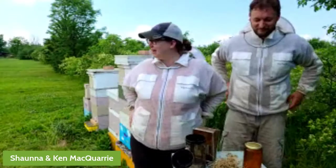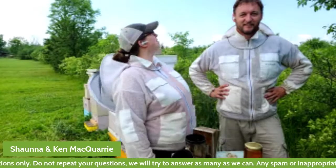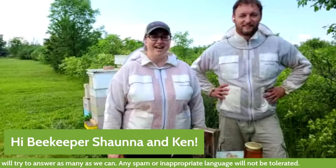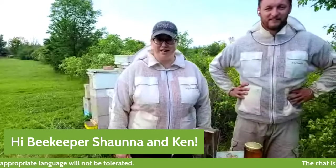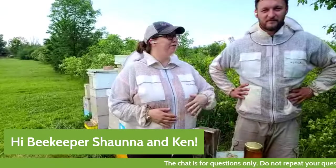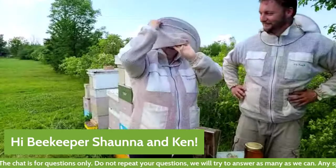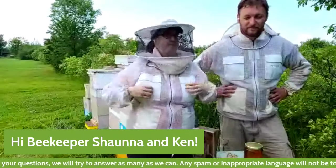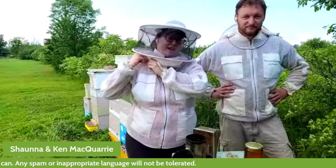Welcome everybody to our apiary. We are coming to you from the Niagara region in Ontario. It is a sort of questionable day. My name is Shauna McQuarrie. I am a project assistant at Eggscape, an Ontario certified teacher, and one of Eggscape's teacher ambassadors. My husband Ken and I are going to take you around today and show you a little bit about what we do and how we do it.